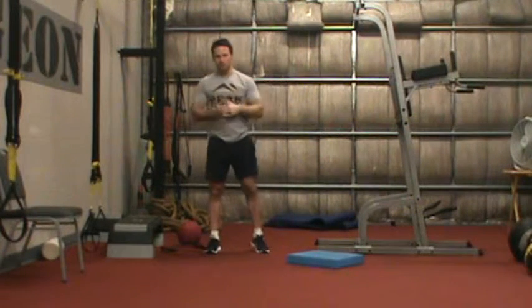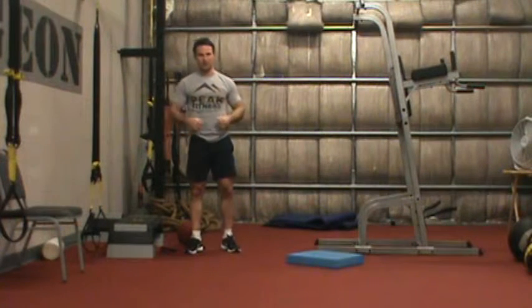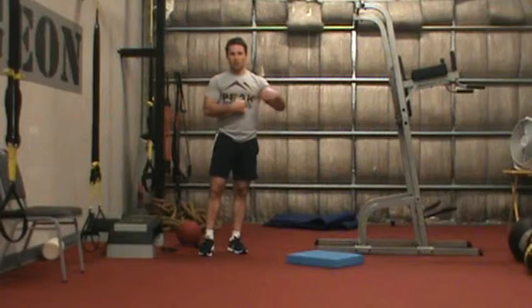So we have the push-up followed by the squat, followed by the chin-up, back-to-back — 40 seconds of work followed by 20 seconds of rest. Post the level that you achieved that day, comments about your progress, and that's where we're looking to progress throughout the week.